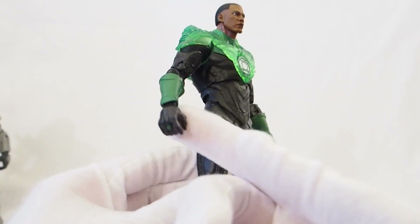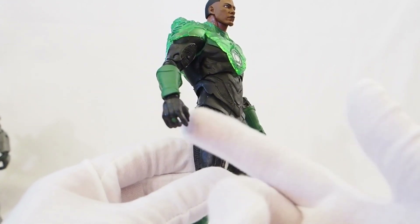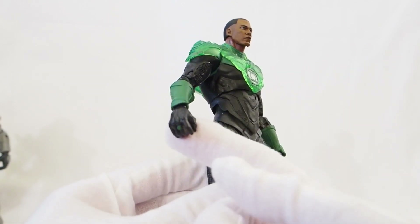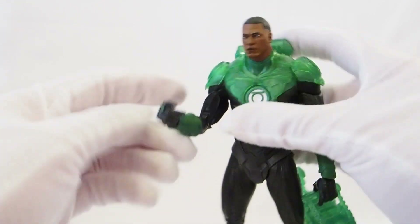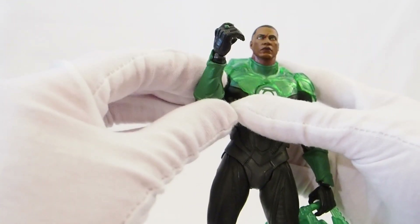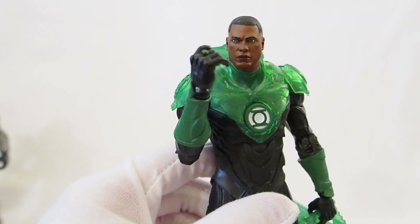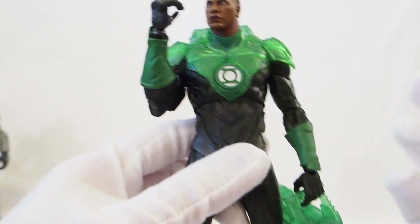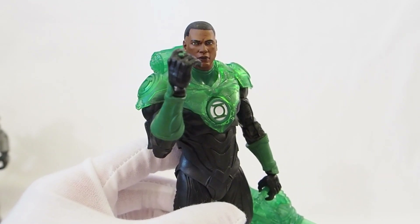One thing I do wish this figure came with is a fist instead of just a gripping hand, or an extra accessory with both the gripping hand and the fist, because that way you could showcase him like he's showing off his power ring. Right now it's a little awkward if you want to get him into that type of pose. He looks great with the machine gun on, but not when you want him to show off his power ring.